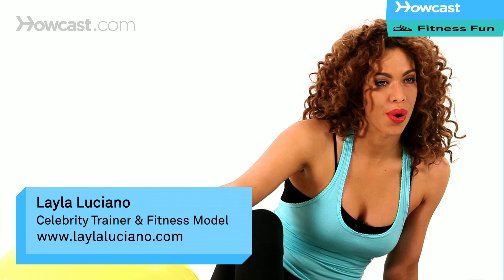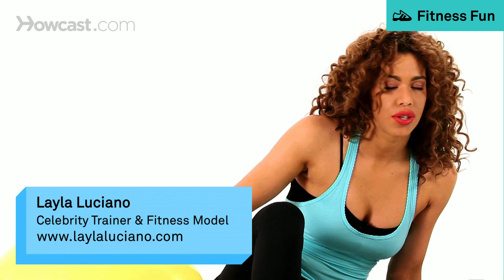Hey, I'm Layla, and I'm going to show you how to do the prone hamstring curl. For this exercise, you're going to need a stability ball.